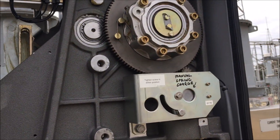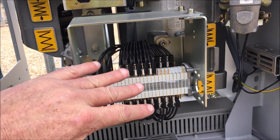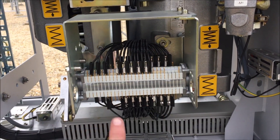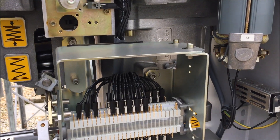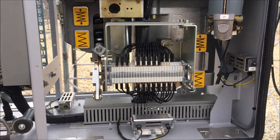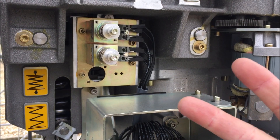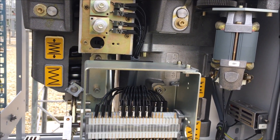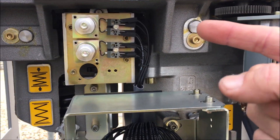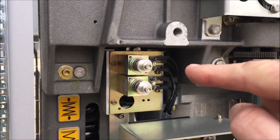There are auxiliary contacts which operate as the breaker operates — normally closed and normally open — and they're used for various things in the circuits: indication, to tell relays when the breaker is open, for instance. There are the two trip coils — there's two trip coils in every breaker, everything's doubled up. There are the leads coming in, and that's the close coil up there. There's only one close coil but two trip coils.